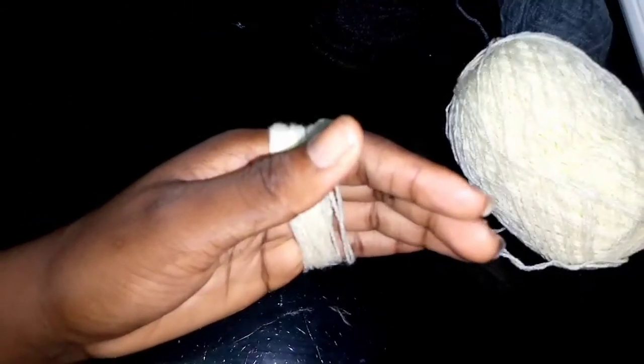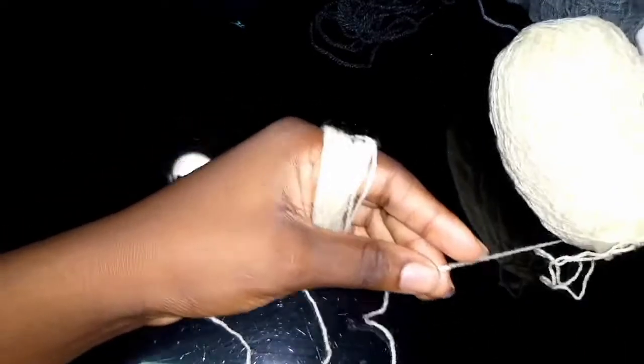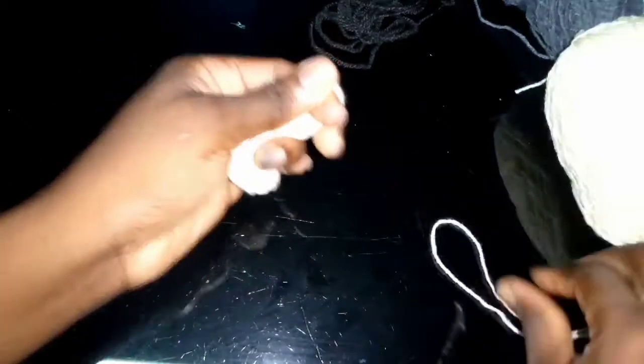Wrap the wool around your four fingers put together. Just wrap it and count as you're wrapping — one, two, three, four. Keep counting until you get to around 25; that should be enough.